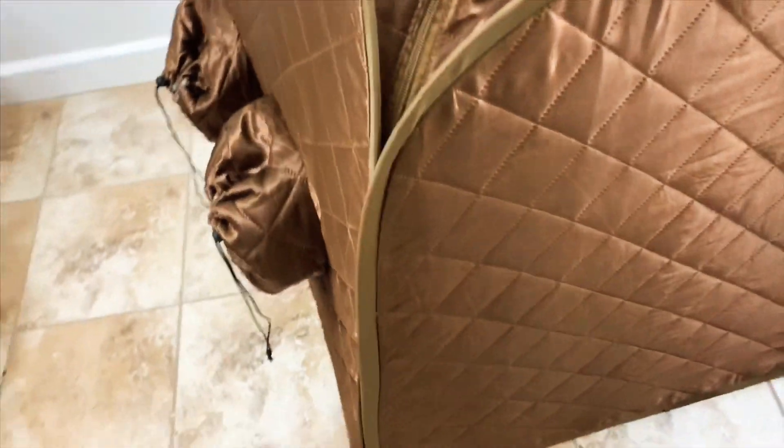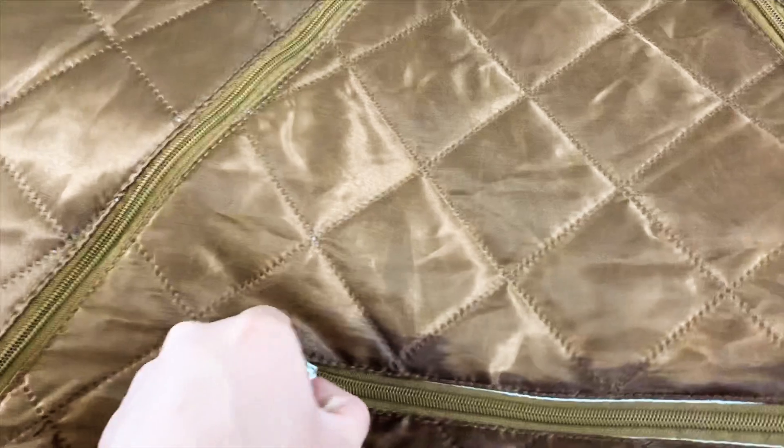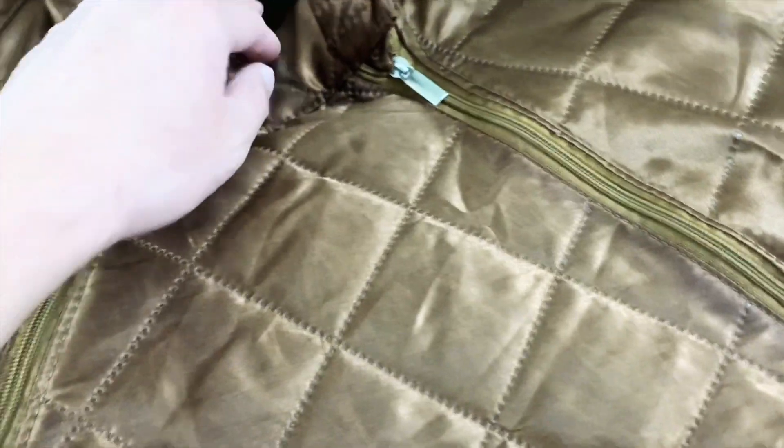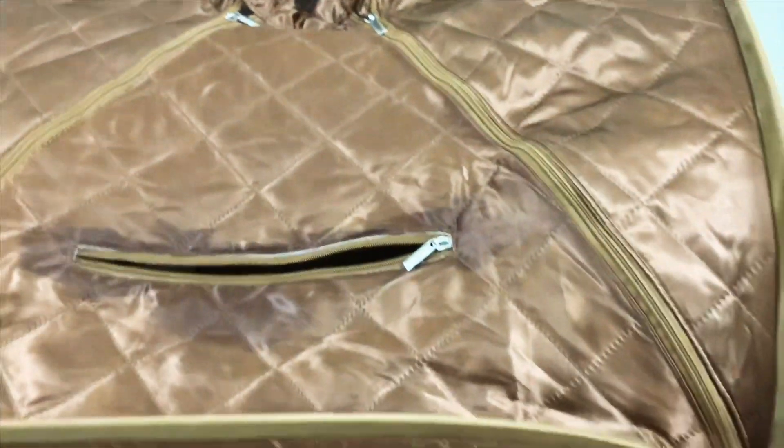This is the front, and here's a zipper pocket for whatever you need. You may need to grab your phone, so you can use that zipper pocket to reach out.